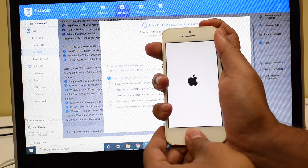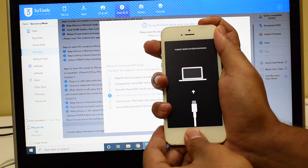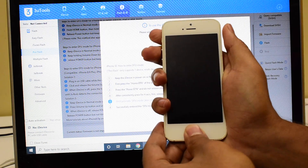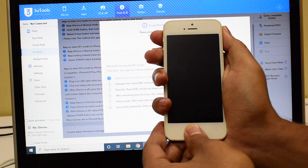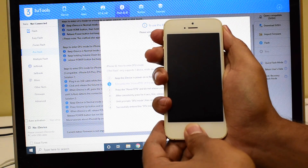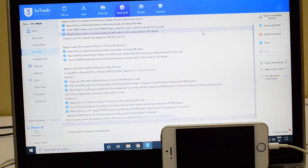Hold the home and the power button simultaneously. As soon as the logo disappears, let go of the power button but keep pressing the home button. This iPhone SE is now in DFU mode.